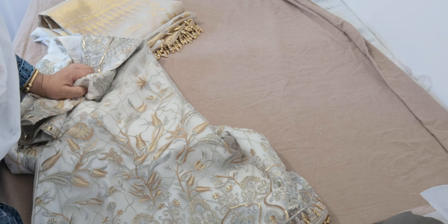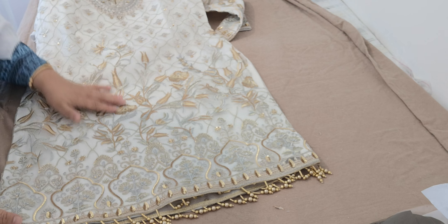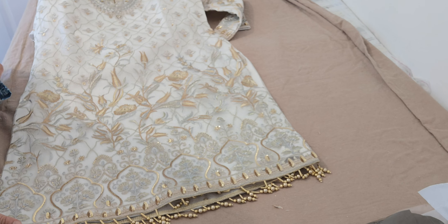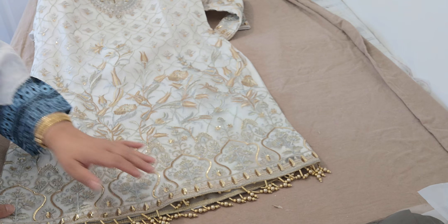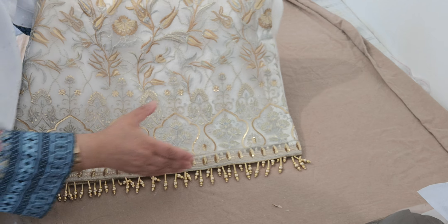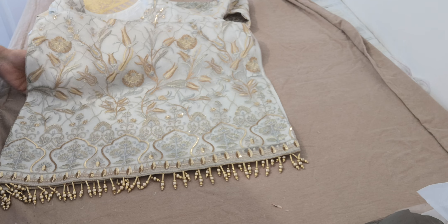I did a review of some replicas of the Anaya collection just a couple of days ago. The rest of the suits were absolutely stunning except for the one in this colour — that did not match this suit. This, obviously, is the original, and it's just little finishing touches like this that complete it.